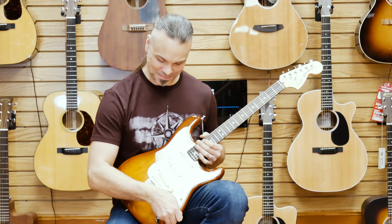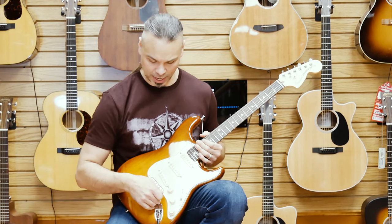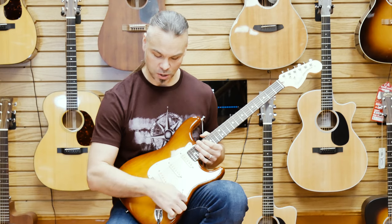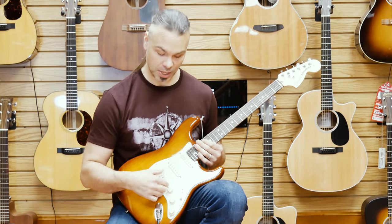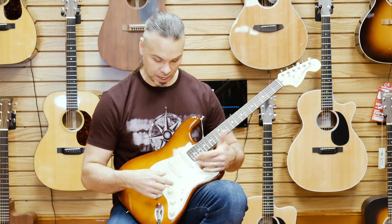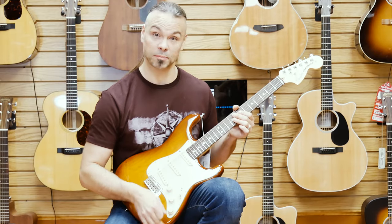Then on top of that, you pull this out and all of a sudden this pickup kicks on. So as opposed to a typical Stratocaster that gives you its five-way switch, this has the five-way switch, but with this engaged you actually have up to seven different sounds. So you can have these two pickups together, like I'm on right now, or all three of them if you want to get crazy.